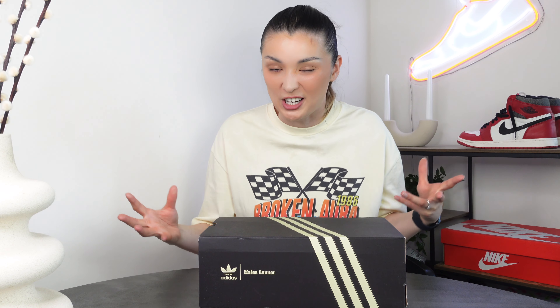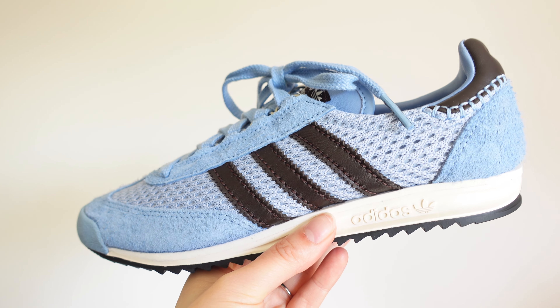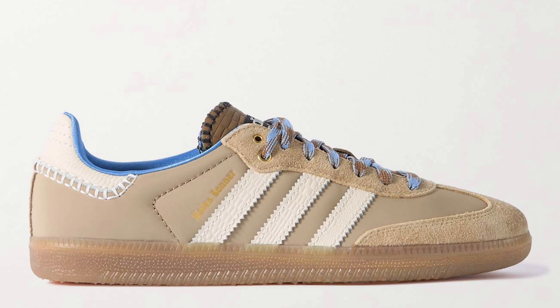Today we're taking a look at the Adidas and Wales Bonner collaboration. Whenever those two collaborate it gets me so excited because she is a fashion designer, so I know that they're bringing the fashion into the sneaker. They did release some clothes, but alongside that they released some sneakers. There were two silhouettes — the SL76, which is what we have here today, and they also released some sandals as well.